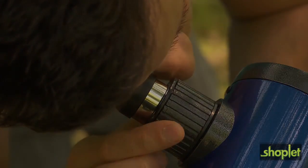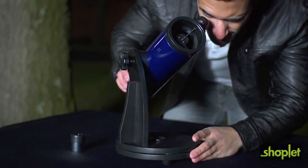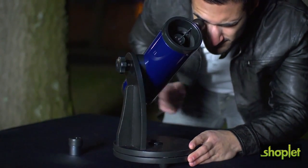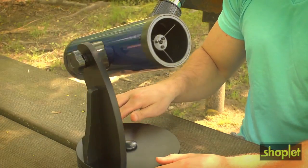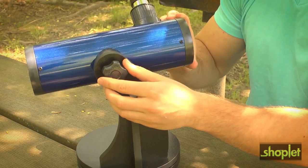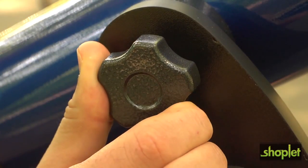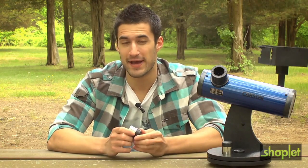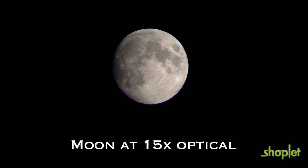Once you have everything aimed, turn the focuser to get a crisp detailed look at all the wonders in the sky. The Dobsonian mount makes aiming and adjusting completely hassle-free — simply rotate the base on top of a level surface, then raise or lower the telescope using the altitude lock knob, which allows for smooth and quick tilting action. The Carson Sky Seeker features a 15-power 20-millimeter eyepiece, great for aiming the telescope and general stargazing.